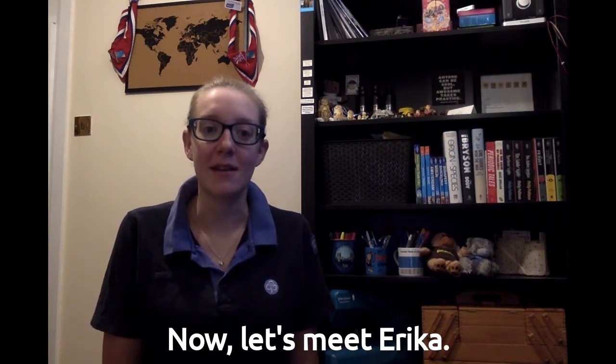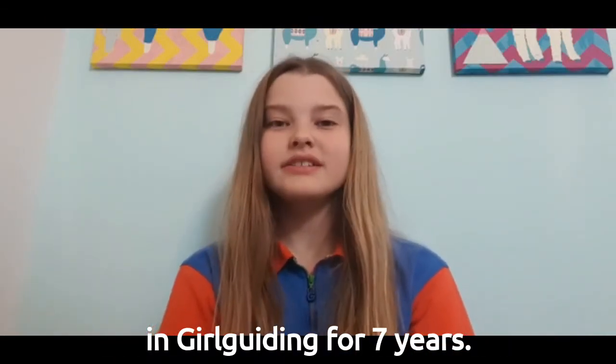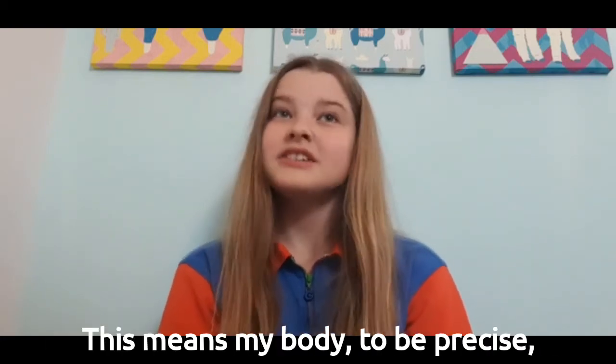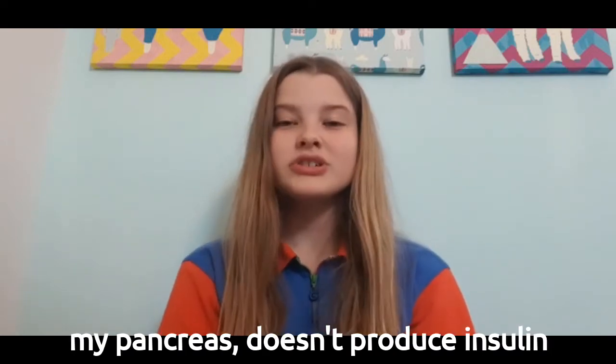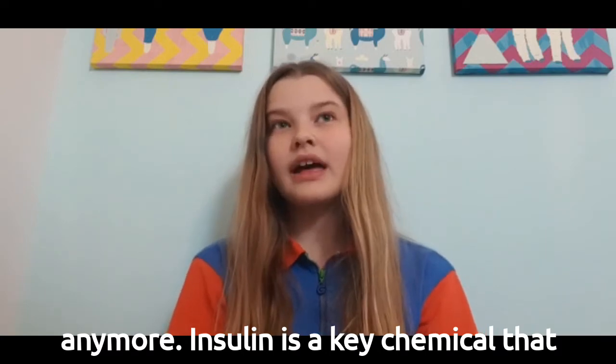Now let's meet Erica. Hi there, I'm Erica, and I've been in girl guiding for seven years. I have a condition called type 1 diabetes, which means my body — to be precise, my pancreas — doesn't produce insulin anymore.